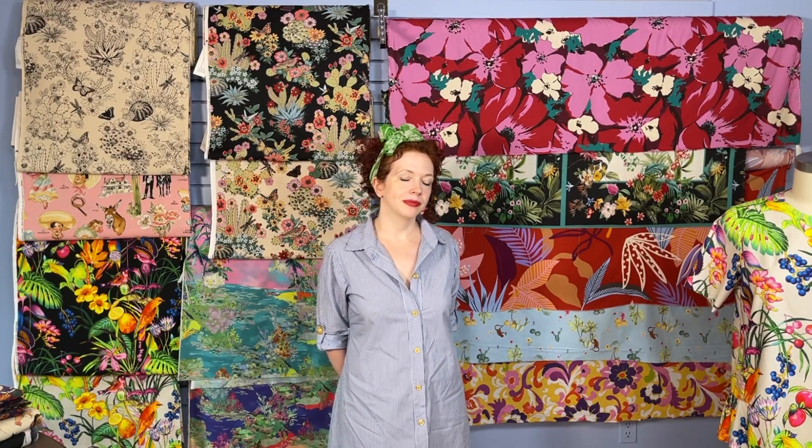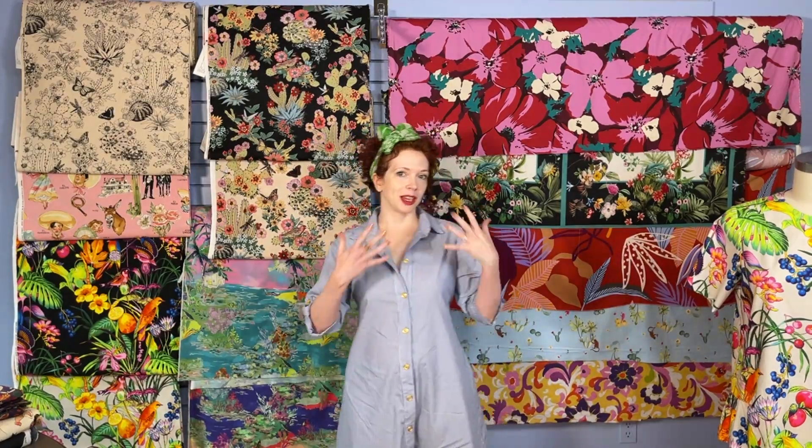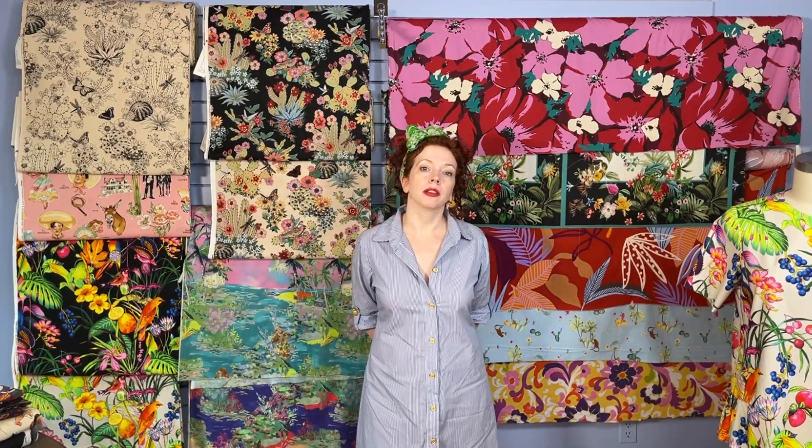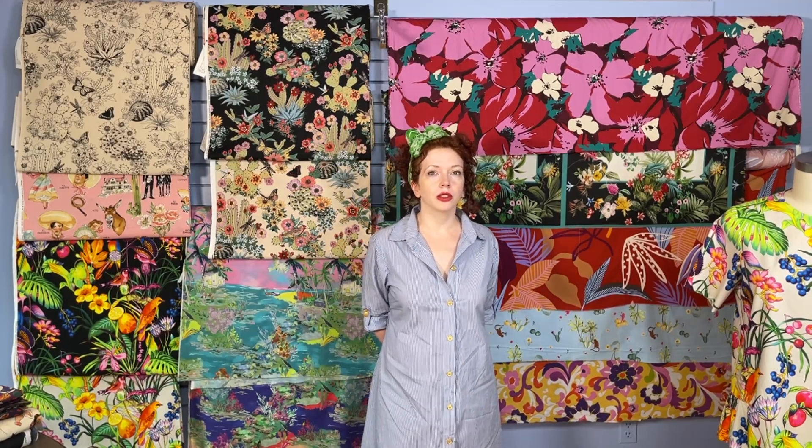Does the linen viscose wrinkle as much as plain linen? I don't think it wrinkles quite as much as plain linen, but it will wrinkle. I have a skirt made out of the linen viscose, and what it does is it's more like it gets a rumpled look — you don't get the sharp lines of a wrinkle. It's more of an all-over rumple, and actually I really like it. I think it works and doesn't come off as super wrinkly.